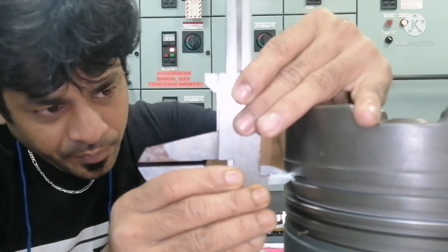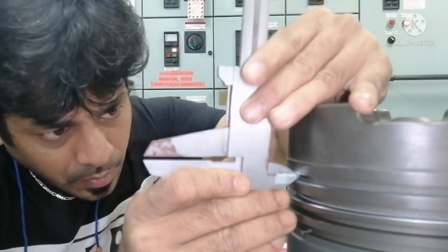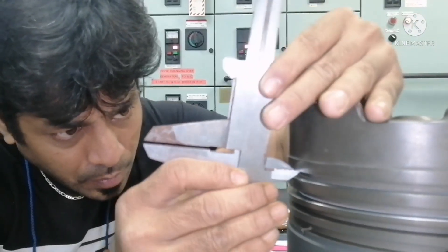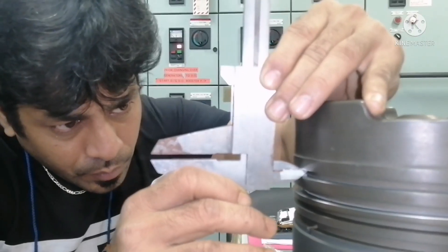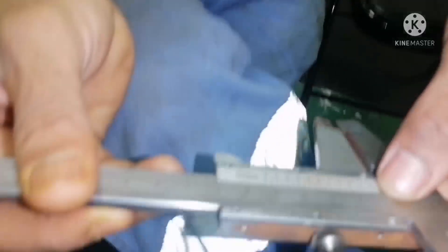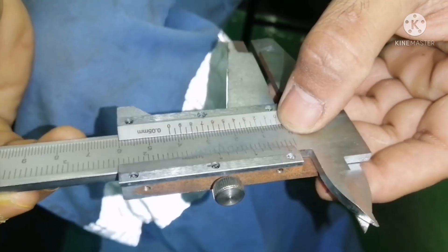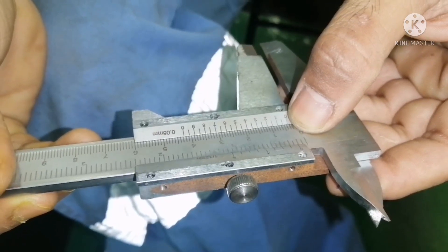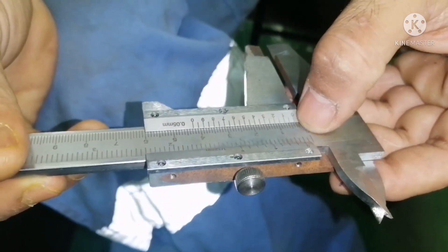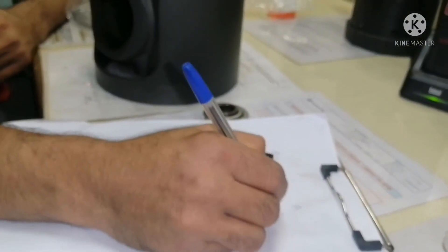I take the measurement here. I got a value — you can see here — three point eight. So A value is three point eight.